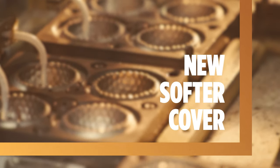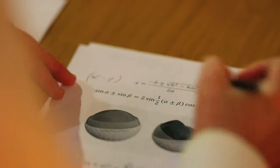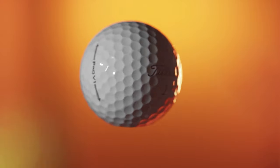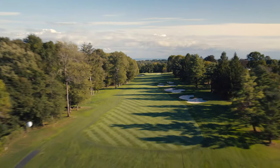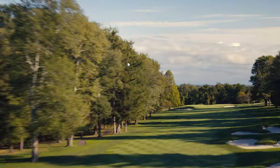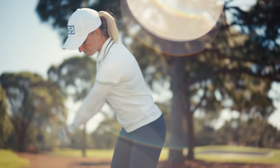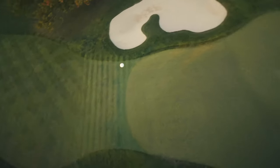With our new cast thermoset urethane formulation, we were able to get softer for exceptional spin and feel, and noticeably faster and longer. It is the state-of-the-art way to make a golf ball cover — the very best in urethane technology. What it means for the golfer is longer distance, more spin and control where golfers want it, and softer feel.